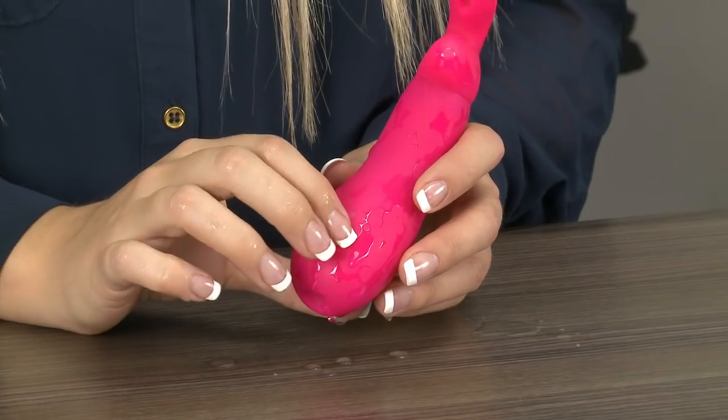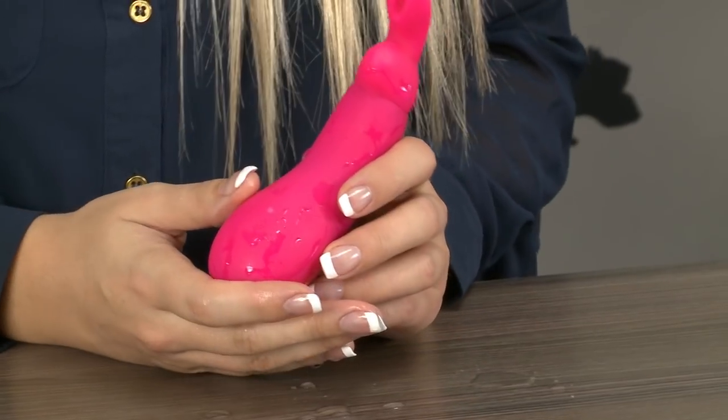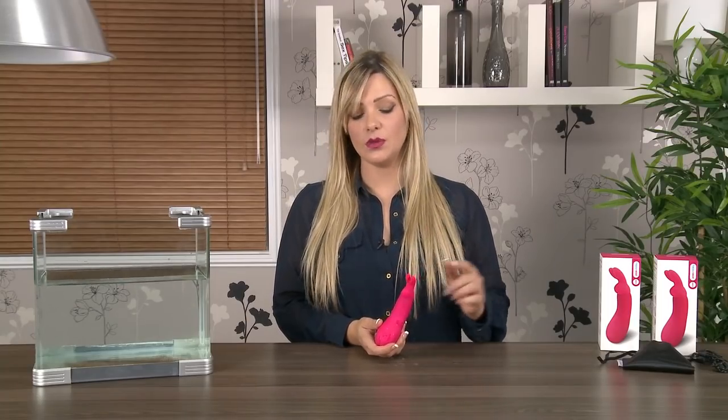To switch it off, just press the button on the base again and the toy will power off. Because it's made from silicone it can only be used with a high quality water-based lube, and it's also ideal for all over body stimulation on men, women, and during couples play. When you've finished, remember to clean it with an antibacterial sex toy cleaner and leave it out to air dry.